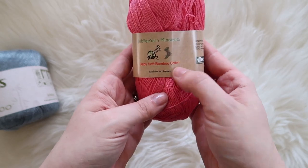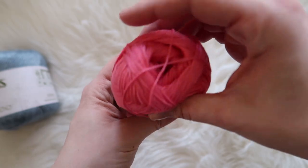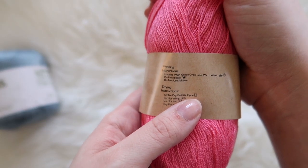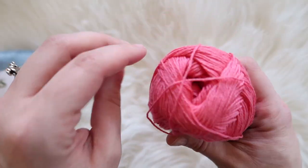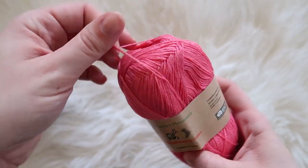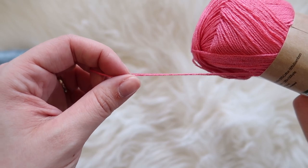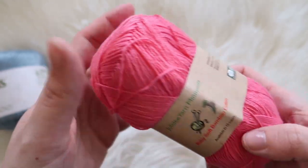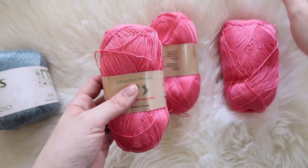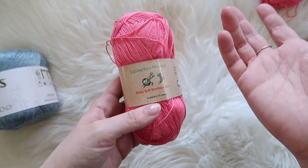Now we have the Jubilee Yarn Minnesota Baby Soft Bamboo Cotton. It's 50% cotton and 50% bamboo, and it is 360 yards — that's a lot of yardage for how small this little skein is. Care instructions say machine wash on gentle cycle, lukewarm water, do not bleach, no softener, tumble dry delicate. It doesn't say what size hook to use, but it's teeny tiny — maybe like a size one. We'll find which crochet hook works with this. It's so small I'd normally not use it, but it comes with like five other skeins, so maybe you're supposed to put them all together.